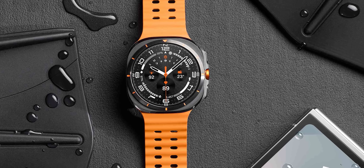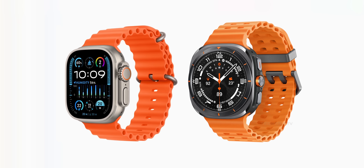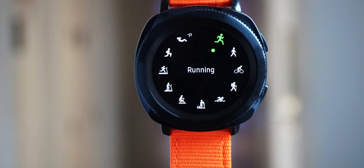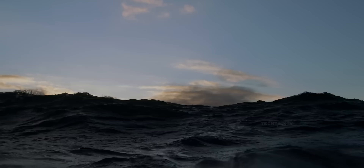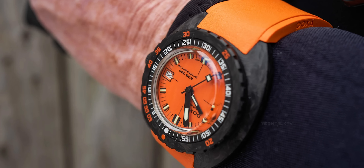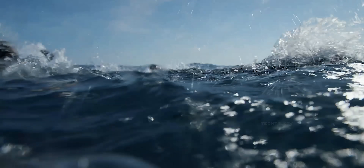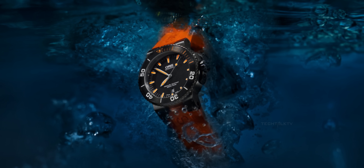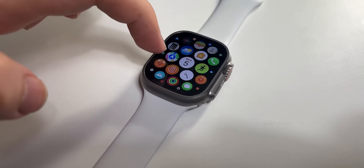Then there's the whole debate about the orange band. People are quick to point fingers at Samsung for copying Apple on that one. But Samsung used the same orange color on their S3 Frontier five years before Apple did. Orange bands have been a staple in diving watches for decades — the reason is quite practical: orange is highly visible underwater. This tradition of using orange for visibility has been adopted by many watchmakers long before the Apple Watch Ultra came into existence.